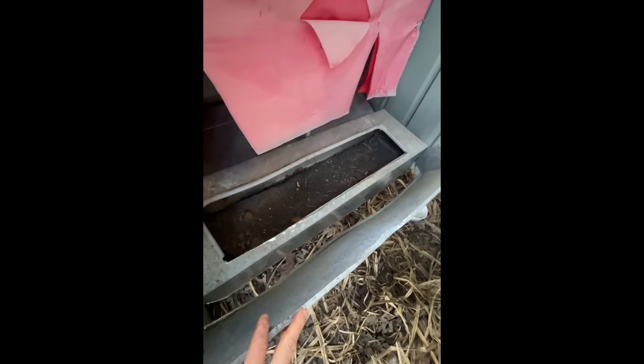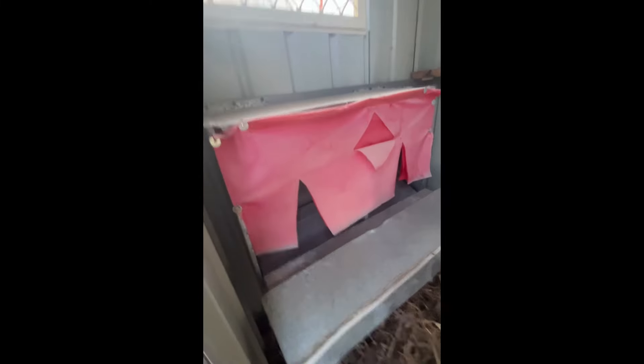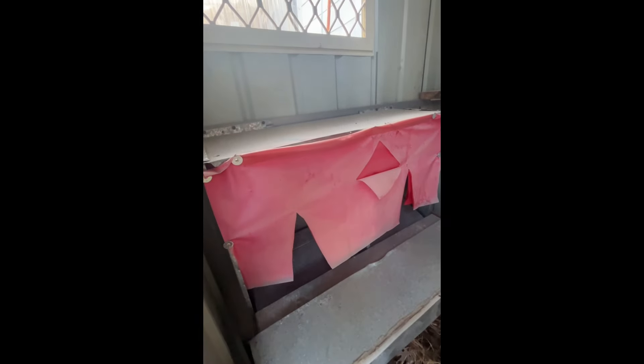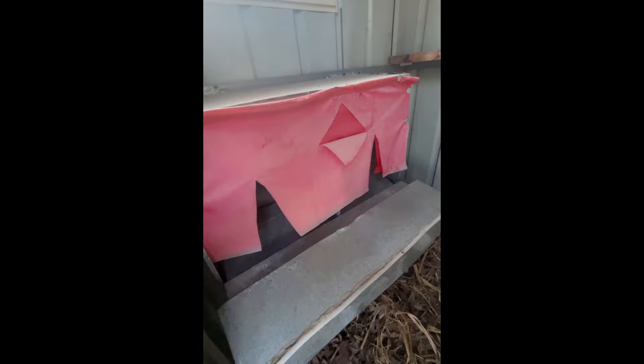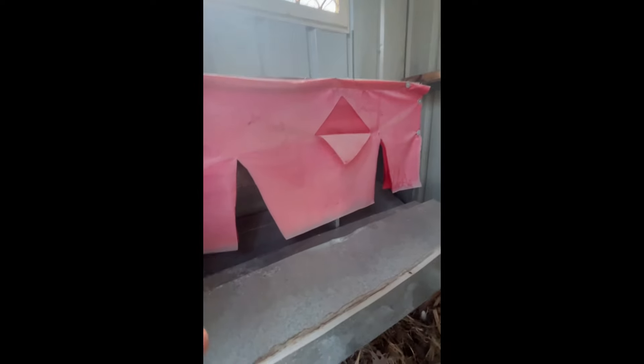I'll be able to collect the eggs right here. It would have been nice if I had built this differently, but I had never raised chickens before I built this. I didn't realize I should have put the nesting box on the back side so I could collect eggs through the wall from outside. I could potentially change this — turn it around, put it through the wall, and make another opening for them to get in from the other side.